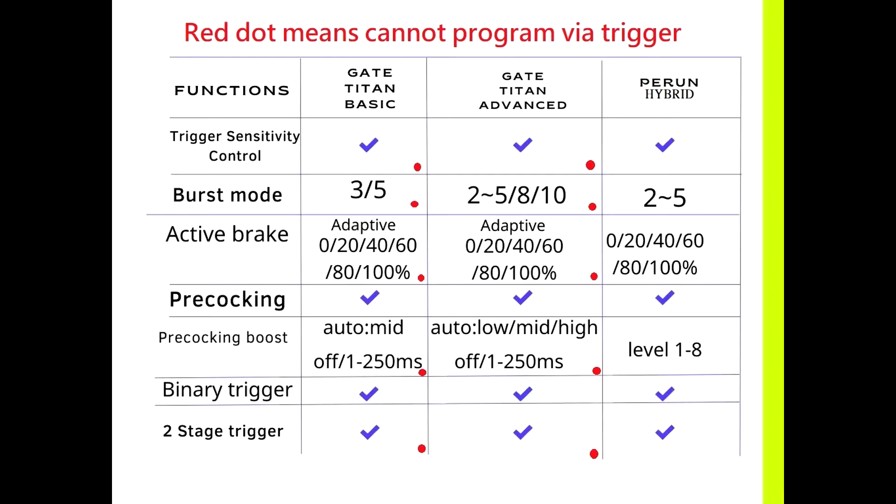In burst mode, GateTitan Basic and Advanced can set 3 and 5 via trigger. If you want deeper programming, you need to program with the USB link. The Perun Hybrid can program via trigger. In active brake, GateTitan Basic and Advanced can only set on and off. If you want to program the percentage, you need the USB link, but the Perun Hybrid can program via trigger.